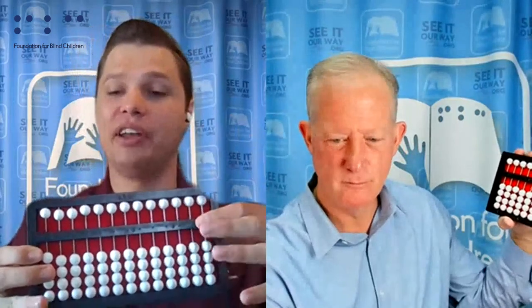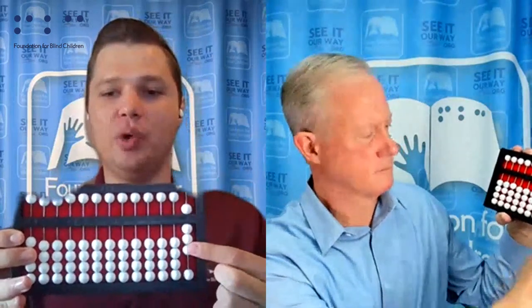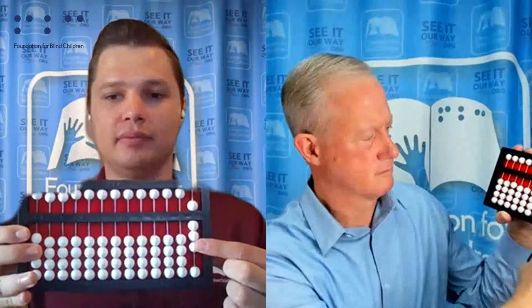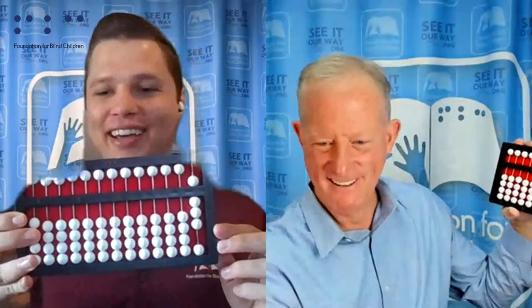Baby steps. Basically, to set a number, it's all about if the bead is touching that bar in the middle. So for the number eight — see if I can do this backwards — I have my five's bead and three one's beads. You have set the number. Thank you. 35. There we go.